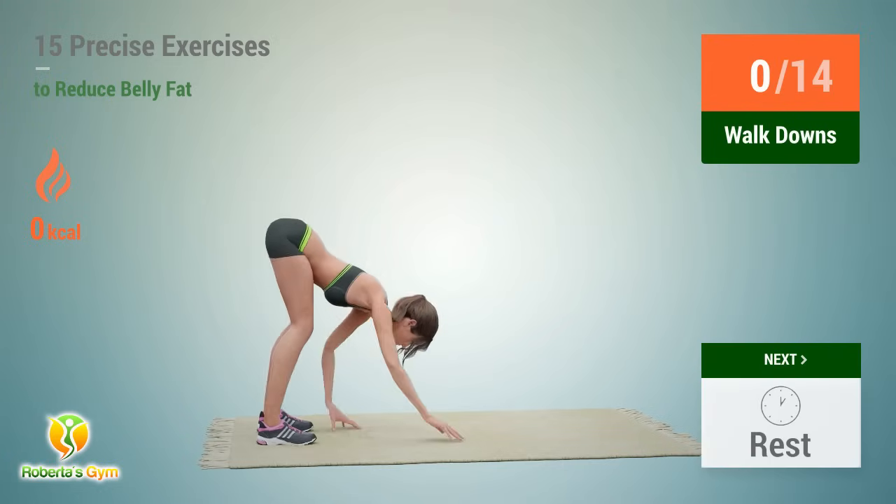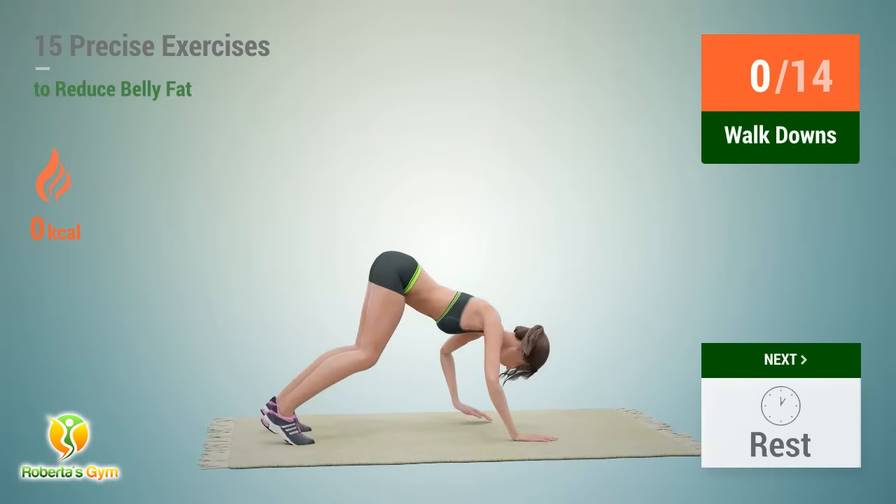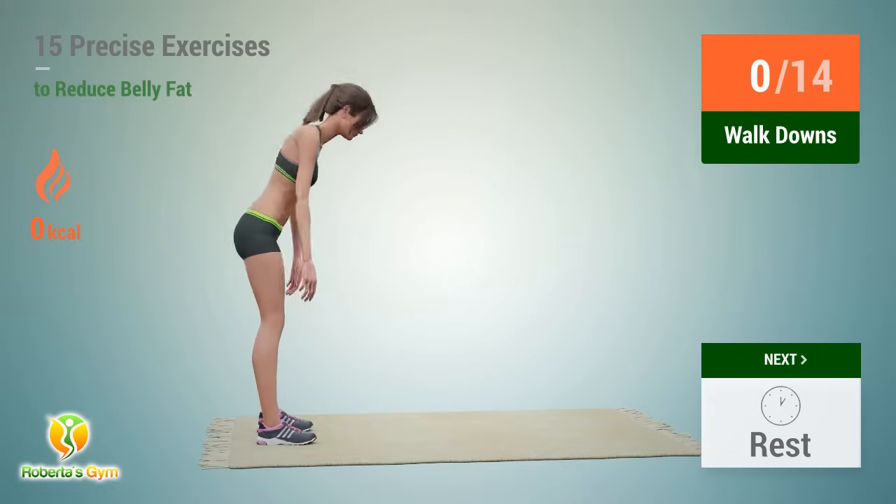Up next, walkdowns. In 5, 4, 3, 2, 1, go!